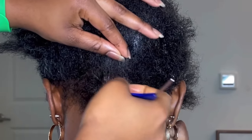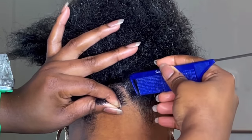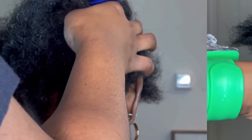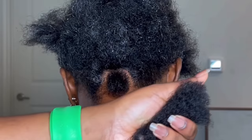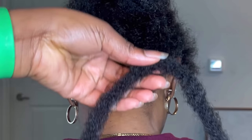I applied my edge control and now I'm just making sure my parts are clean before I start braiding. I do have the edge control link in my description box, as well as the rat tail comb. I am also doing free parts for my client. Right now I'm going to take my molly hair — I want to give my client a very nice foundation so that the butterfly locks can hold very very well.